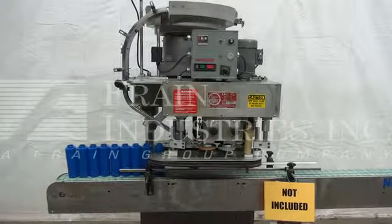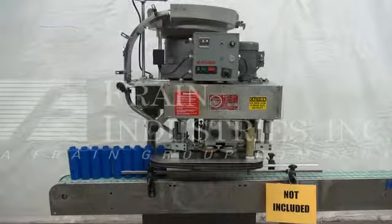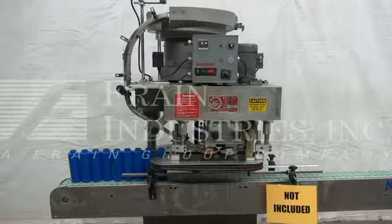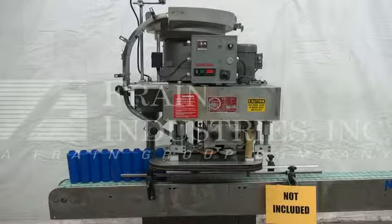Hi. We're the Frain Group Service Technicians that cycled your Kaps-All capper. Before powering up the machine, it's recommended to read the manual in its entirety. The manual will be placed with the machine when it's shipped.